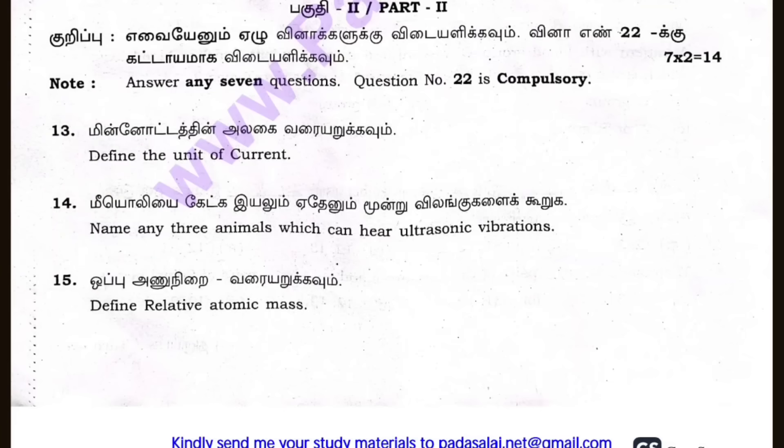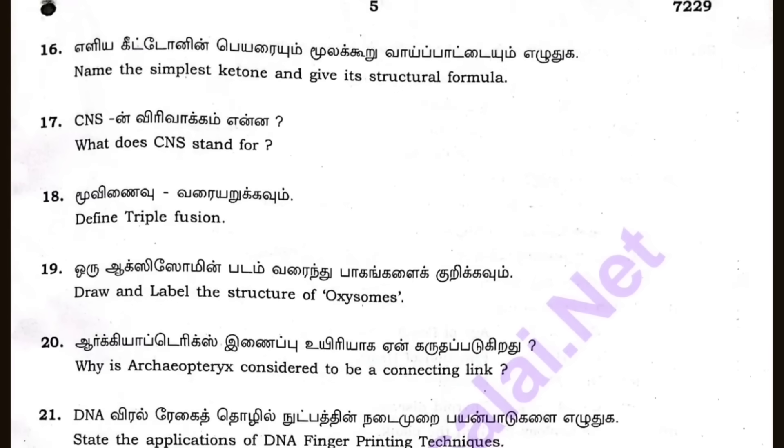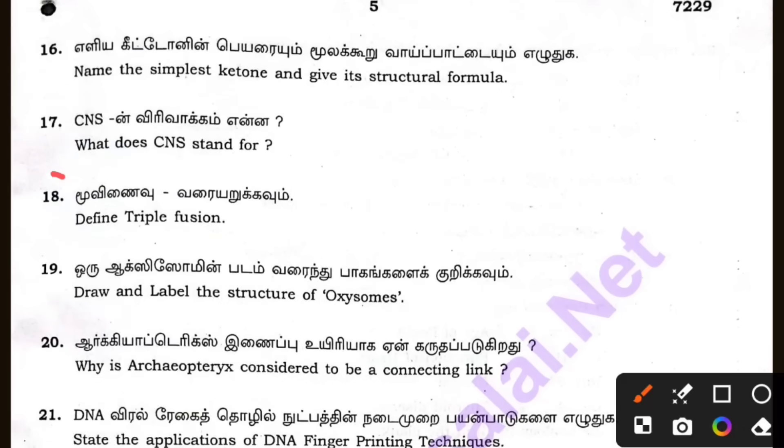The first 3 is very simple — the first 3 is very important. The CNS stands for something; it is also difficult, but it is very easy. I will add 3 double fusion — DNA fingerprinting techniques. That's easy to use.